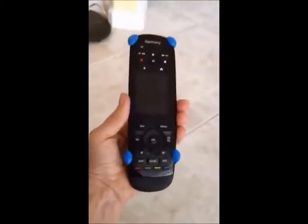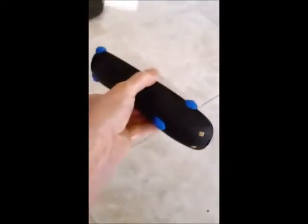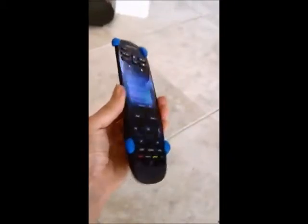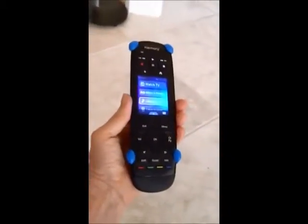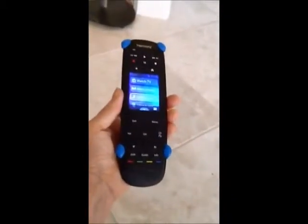Sugru to the rescue again. My first thought when I saw this Harmony remote control was: I wonder how long before somebody drops it on the porcelain tile floors — we have porcelain tile in our family room and kitchen area. So Sugru to the rescue, and it still fits into the recharger.